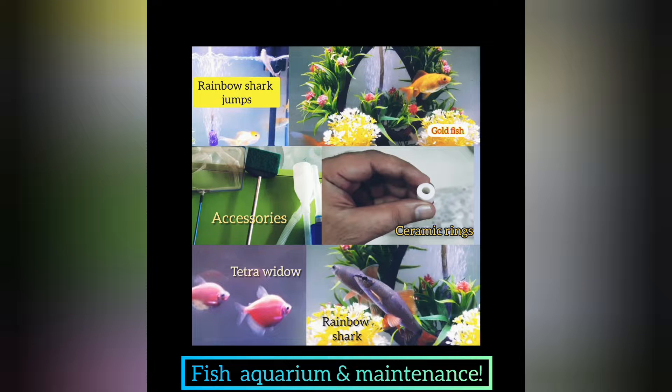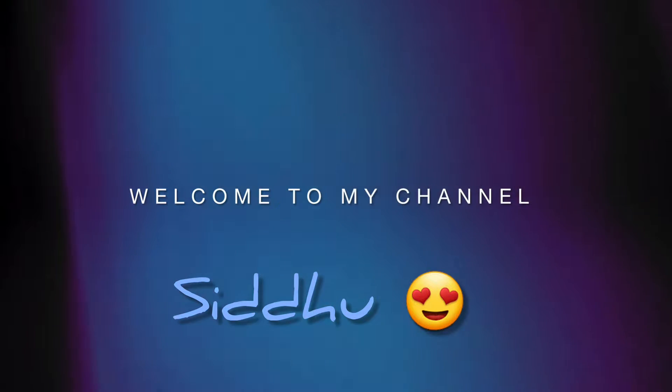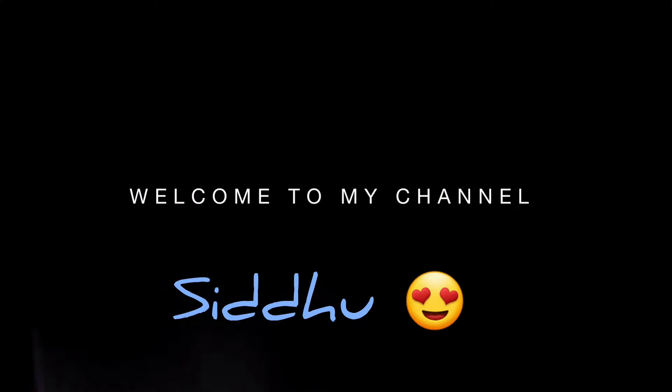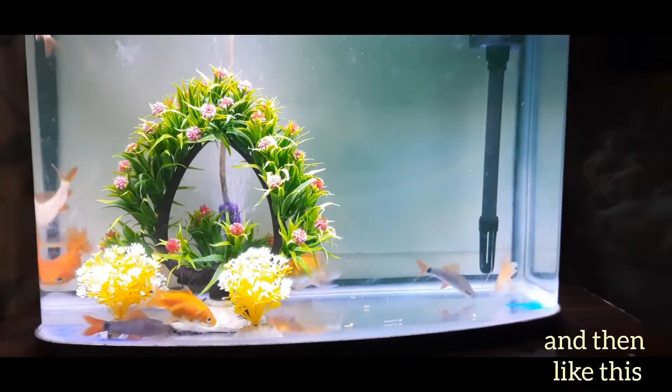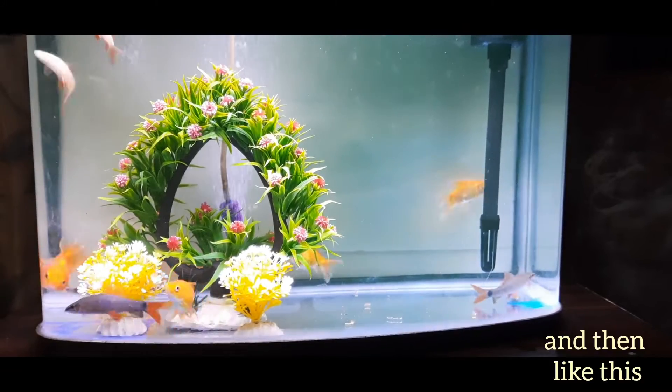Hello friends, hope you're doing good. This video is about my imported fish tank, its maintenance, and my goldfishes. After a period, we only had two goldfishes in our fish tank and thought to add additional fishes.